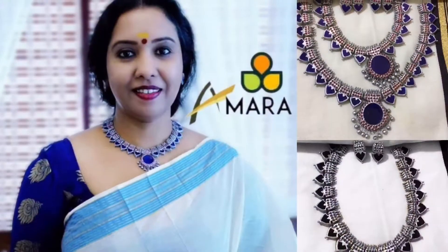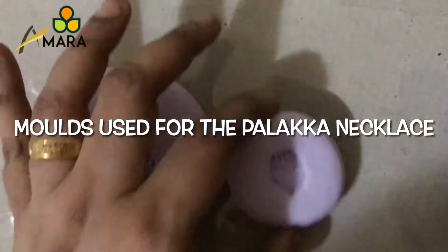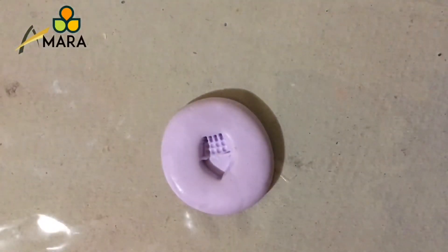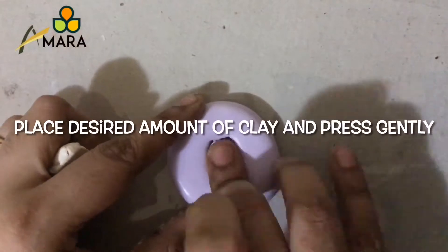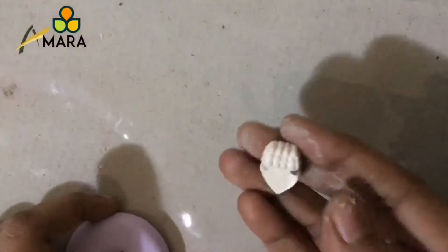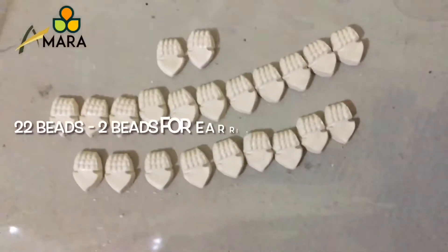Hello all, welcome back to Amara Terracotta. Today we are going to make a traditional palakya necklace. For that we will require molds like these — these are silicon molds. Let's start making the bead first. We'll grease the mold, place the desired amount of clay, press it gently, and demold it. This is the first bead which we have made. We'll have to make 22 beads in total.